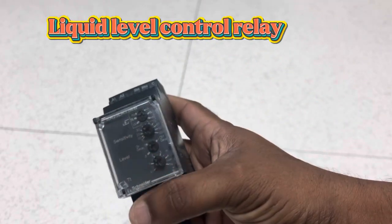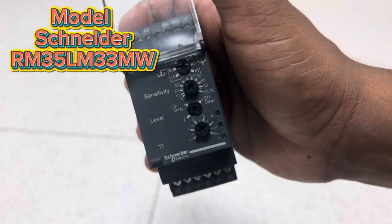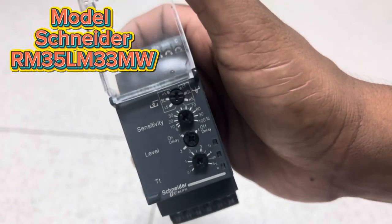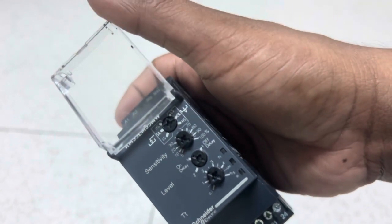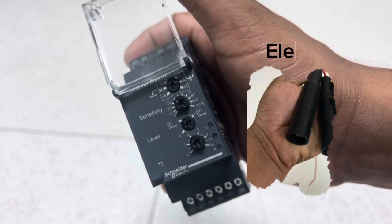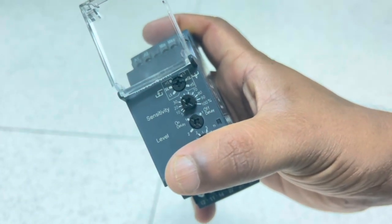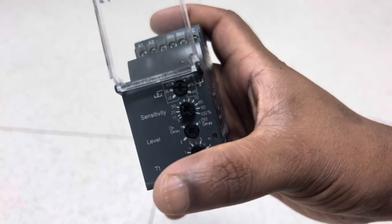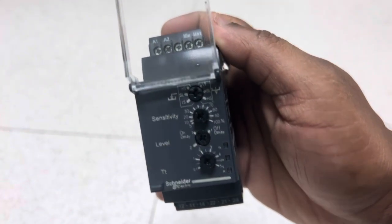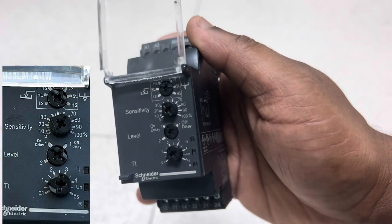This is a liquid level control relay used for water tanks to control pumps. We use this type of liquid level control relay to fill the water tank. Sensors or float switches, or in this case electrodes, are used to sense the water low and high levels. Using the electrodes it will give a signal to the control relay and it will turn the pump on and off based on the relay inside.